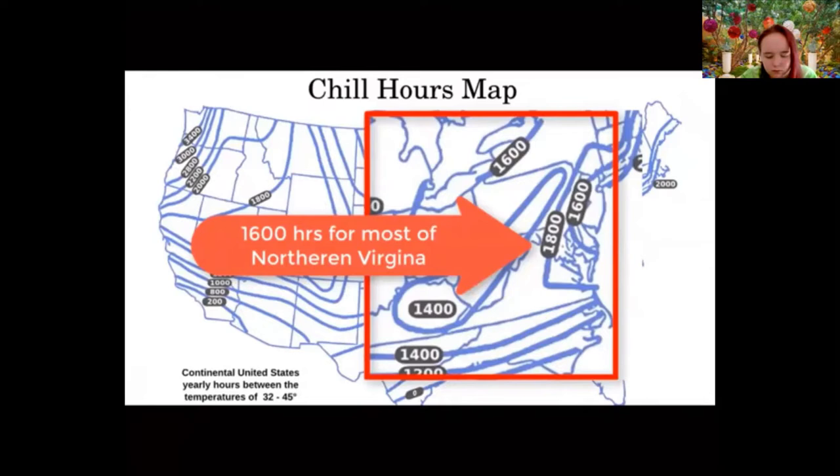One way we break fruits down is large versus small fruits. Large fruits typically grow on trees — the two most common types are stone fruits and pome fruits. But the focus today is small fruits because here in Northern Virginia, small fruits are much better suited to the home garden: fewer pest issues, and they get into full production more quickly. Many tree fruits need about five years of growth before significant production; our small fruits usually produce within a couple of years.